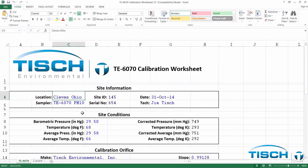Scroll to the top and enter your location and site ID. Next, enter the date the calibration was performed. Then, you'll enter in the barometric pressure in inches of mercury. In our example, it was 29.52 and our temperature was 71 degrees.